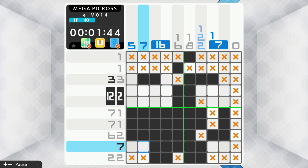Of course, if you're new to Picross, you can also count on the excellent in-game tutorials that will thoroughly walk you through everything you'll need to know to be on the road to being a nonogram master, as well as their best-in-class interface.